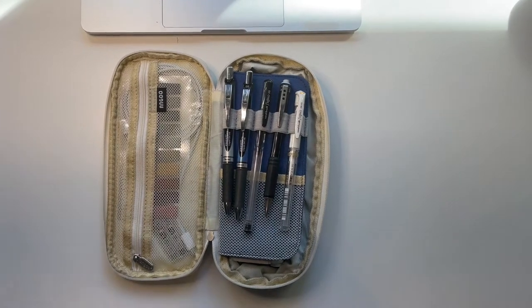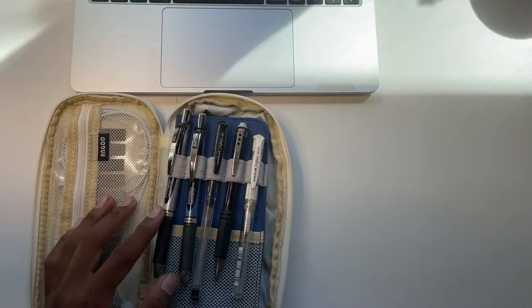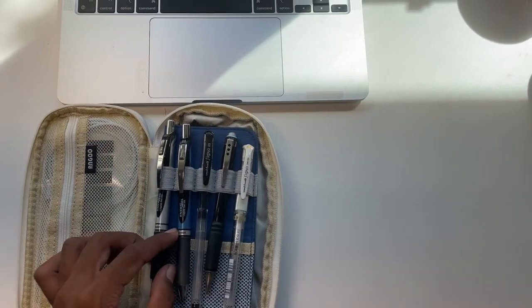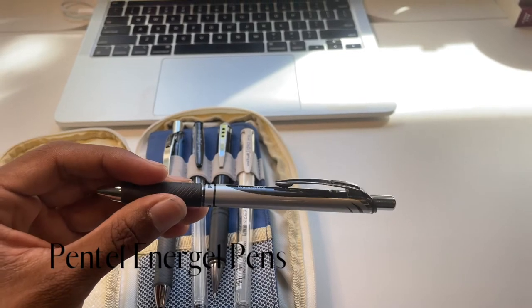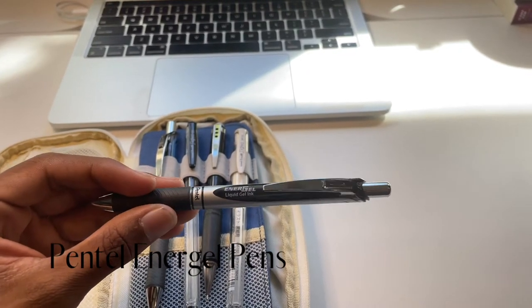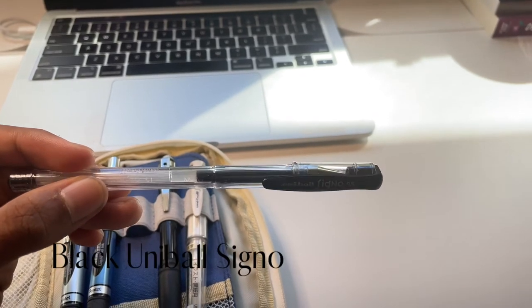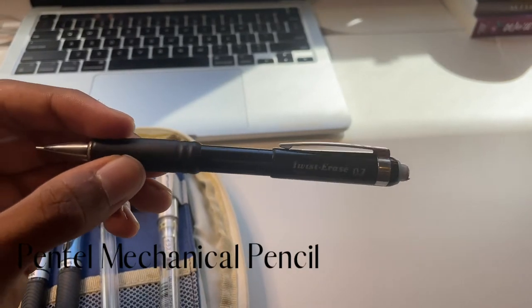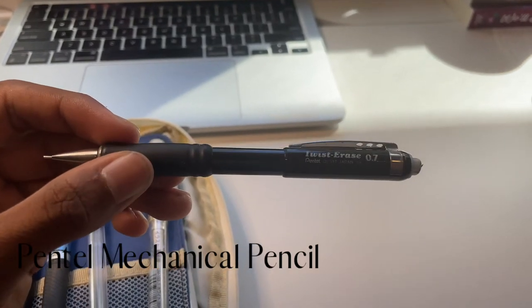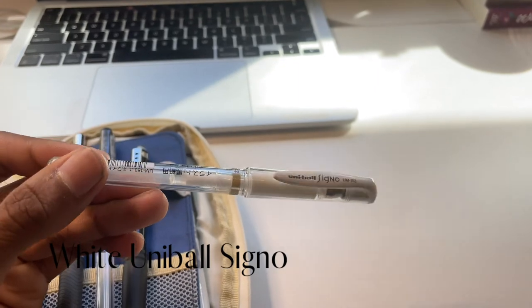When you first open the pencil case, you'll notice there's a little flap of pens and pencils. The first two you'll see are Pentel gel pens in 0.7. I also have a black Uniball Signo gel pen, as well as a Pentel mechanical pencil in 0.7 lead. My favorite product is this white Uniball Signo pen.